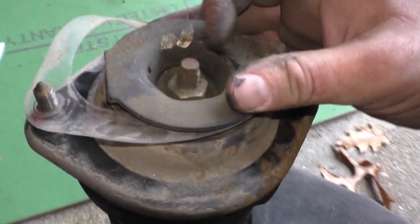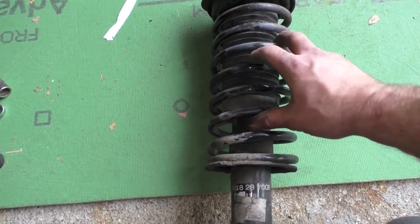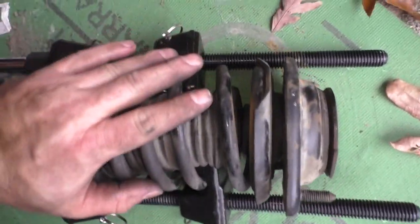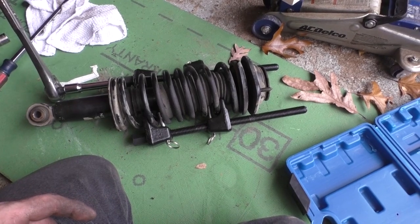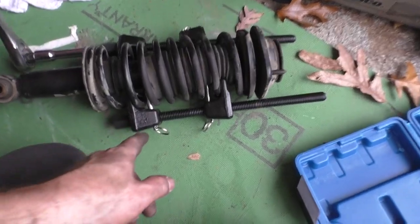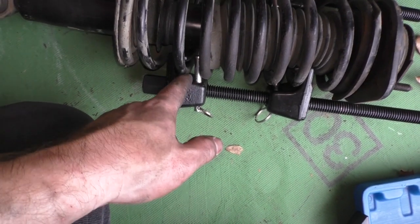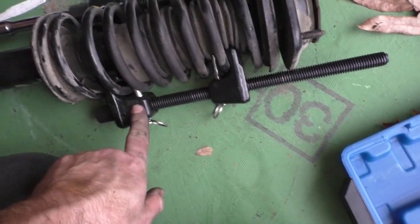Our next order of business is we need to remove these bolts. But first we've got to do something that could kill us - we've got to compress these springs. I have a spring compressor, let's see if they fit. I'm not going to use this tool - I don't trust it, it's also not really sized right for this spring. I pretty much have this spring crunched up as good as I'm going to get it and it's still under tension. Because this spring is so small, the coil above the one I'm latched onto is pressing down on the safety pin - not cool.